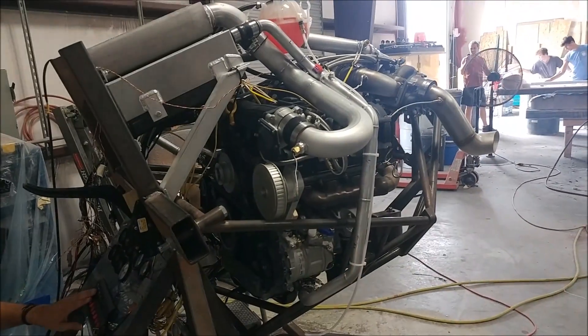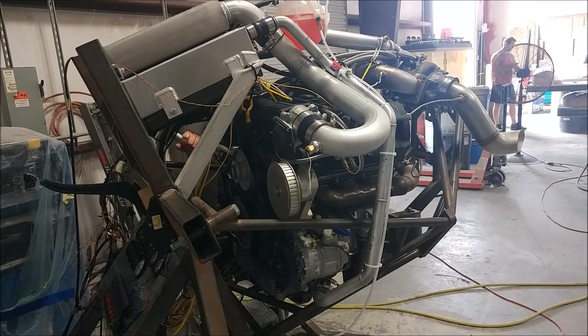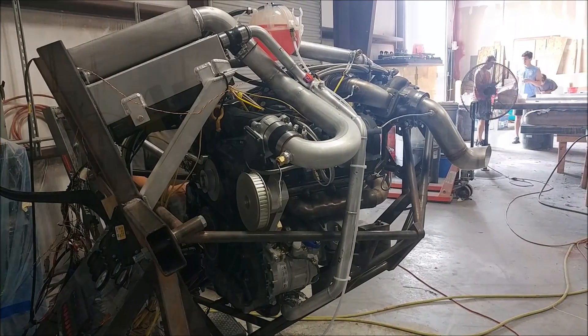Pretty happy with how this is turning out. It's taken a long time to get this engine sorted out — the last couple of months was dialing in the turbo system and getting all the plumbing done. But just keep persevering — we've made it this far, so we just keep going and see what we get.